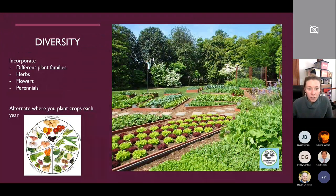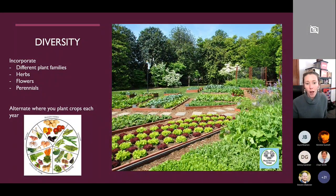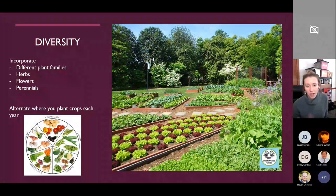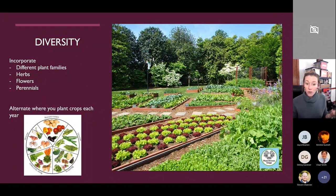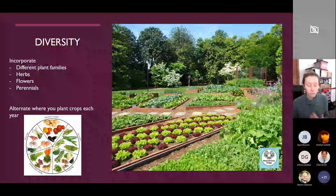One of the best things you can do to suppress bad bugs and increase beneficial insects is to have healthy soil and plant diverse crops — tagging that regenerative agriculture concept. Rather than planting only tomatoes, think about incorporating flowers, herbs, and different things into your garden for the biggest benefits to your growing space. Also rotate crops: if you tend to plant tomatoes in the same spot every year, switch it up, because pest and disease build up where there's too much repetitive planting.